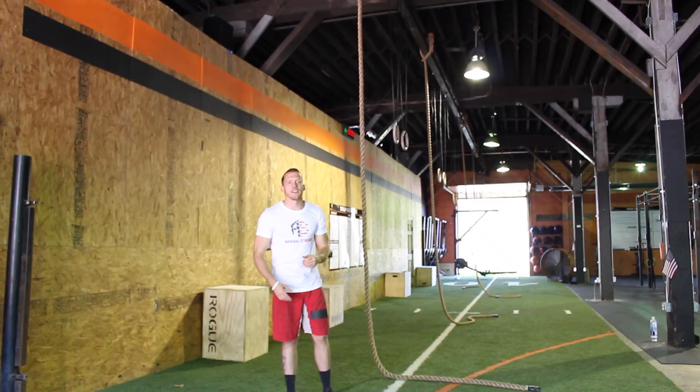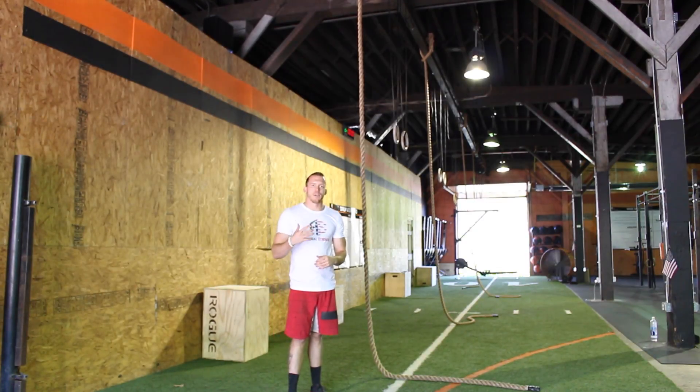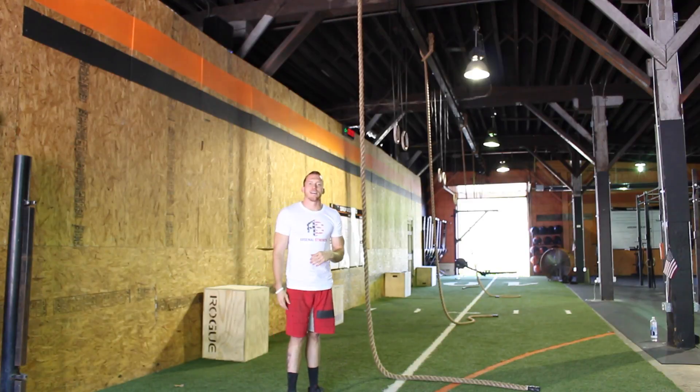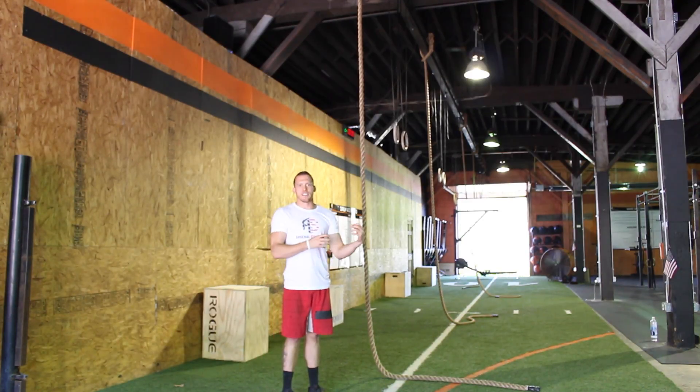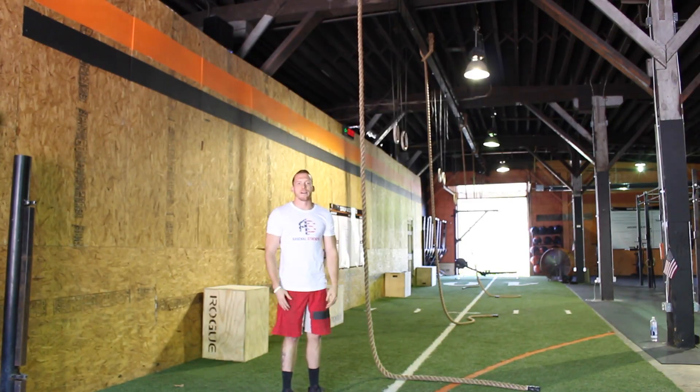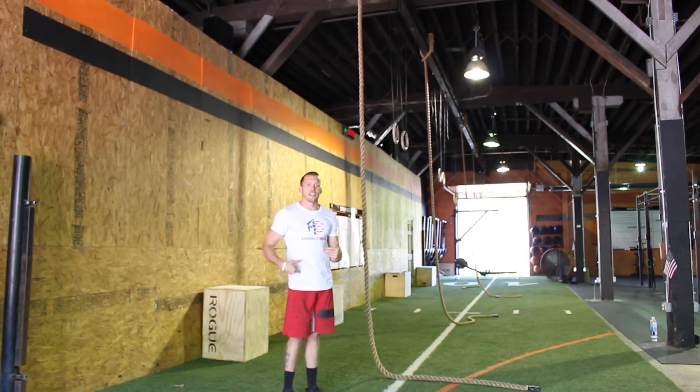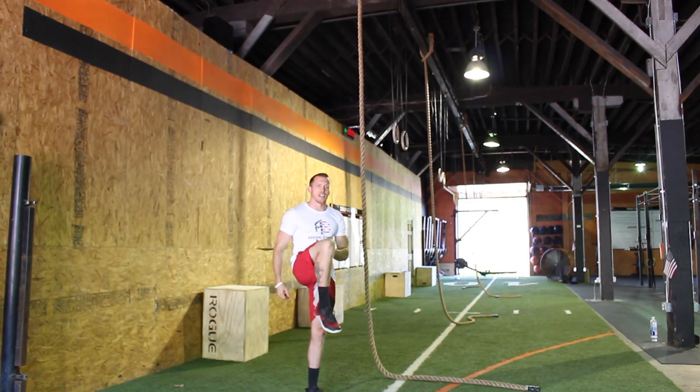We're back, part three — we're talking about multiple pulls up the rope. Performing the actual rope climb, a lot of times we get athletes that experience a lot of fatigue after one or two rope climbs because they're depending so much on their upper body strength and pulling with their biceps and their back. Today we're going to really emphasize hip flexion, getting the knees up to the chest.